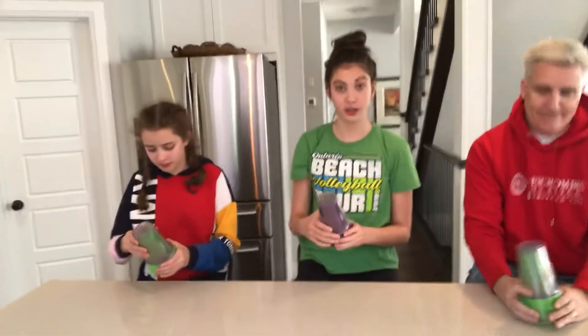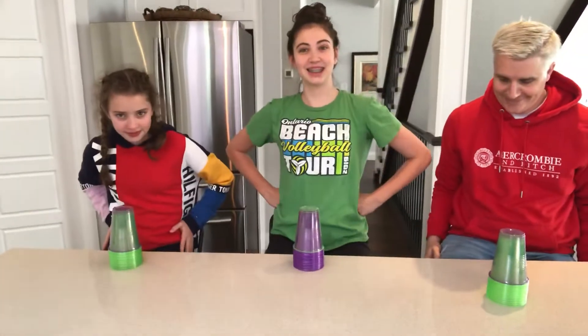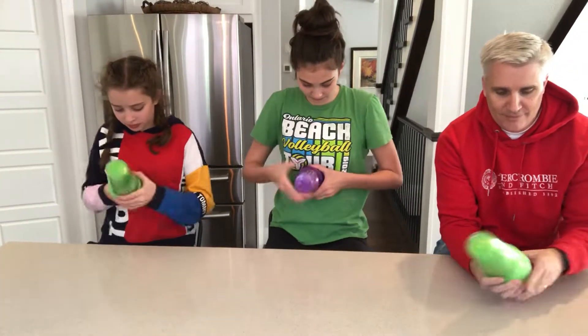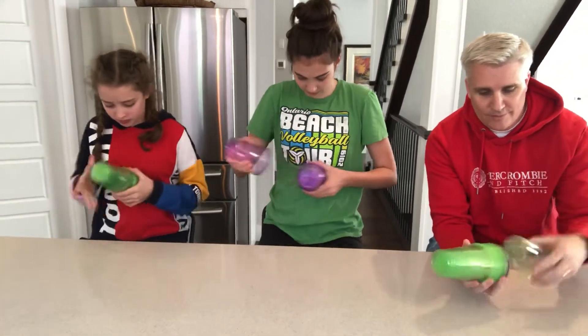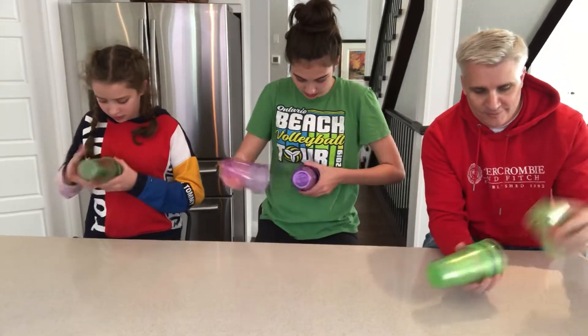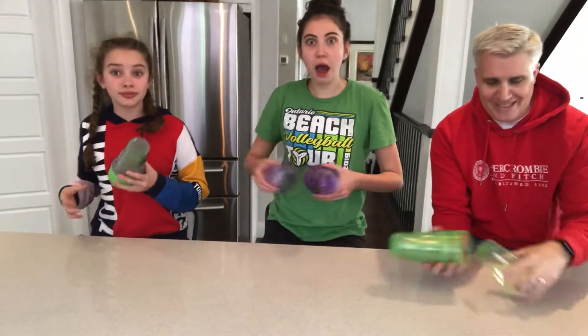Are we ready? Bump sets, this is gonna be a close one. Cups down on the ground, hands at your side — ready, go! It's close, it's close, it's close. Who's gonna have the different color up top? And Emma's done — Emma wins first!